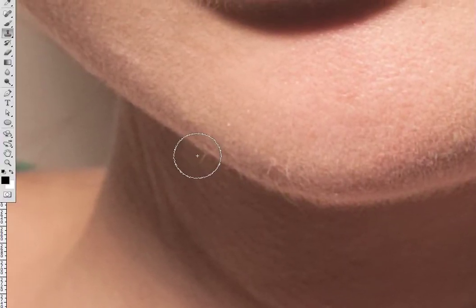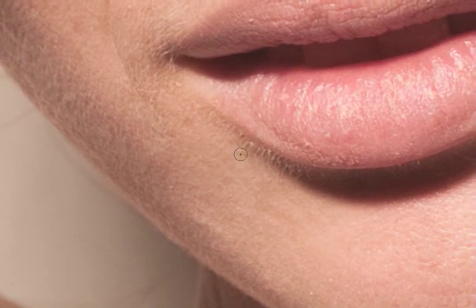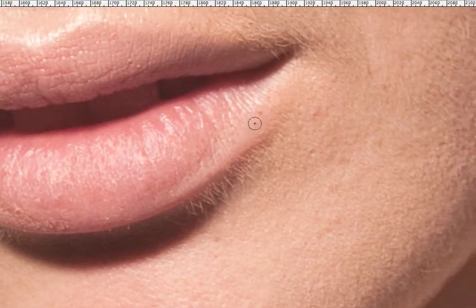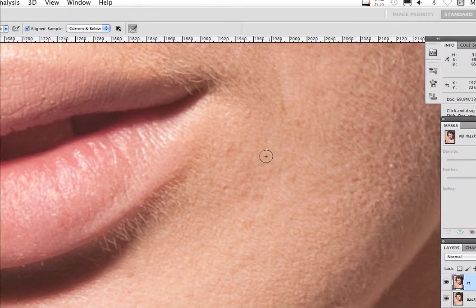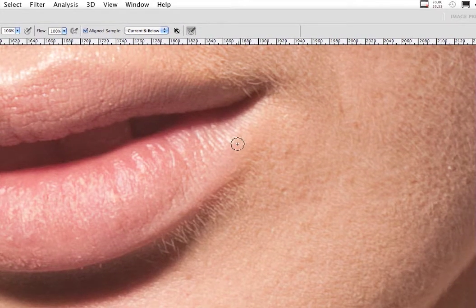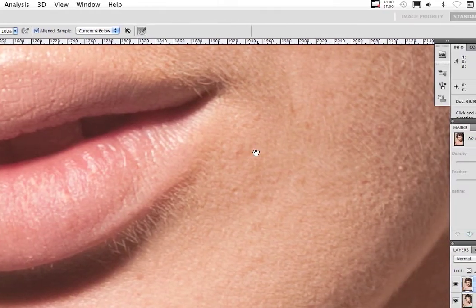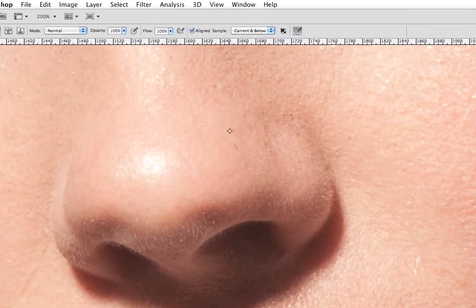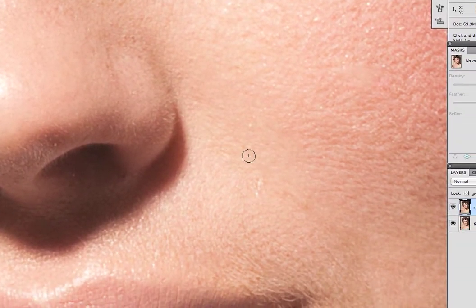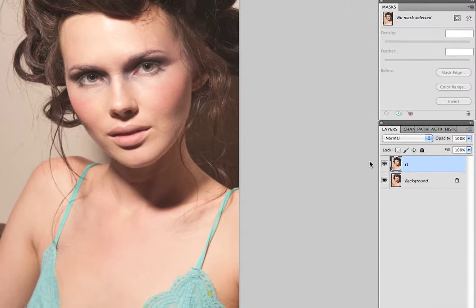As you can see I'm just getting rid of some of these hairs. The closer you get and the more you look, the more issues you find — these little hairs here. I'm clicking and it'll sample around the sample point. If you have it diagonally up and you click, then move over, it'll still be sampling the same area — just something to keep in mind. So you get the general idea.